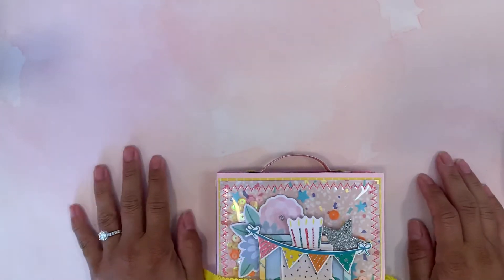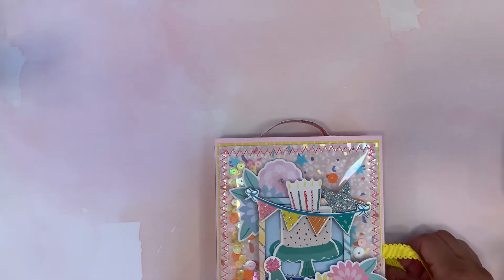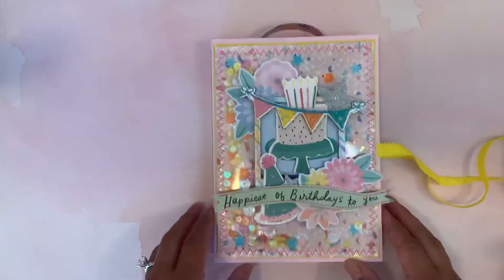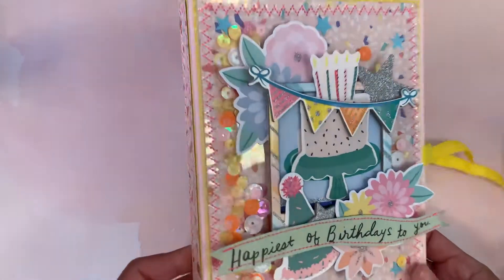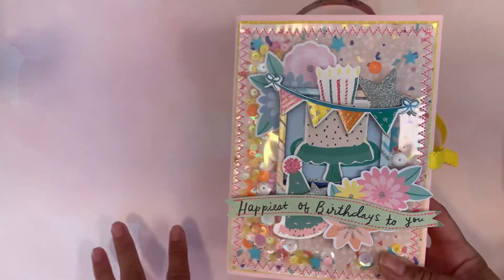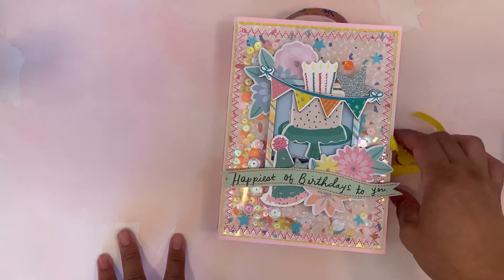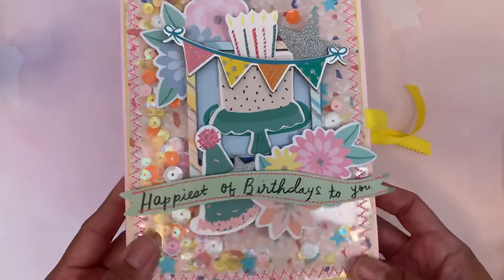So today I'm going to be sharing what mine is. She asked us to create either an embellishment box or a tag flip. I chose the embellishment box because I saw Kayla submit one to Tony, so I was like, oh, I want to try that. This is following BB Crafts' tutorial — I'll link it below. I used the Buenos Dias collection by Obed Marshall and also mixed it with the Hooray collection by Crate Paper, because the two collections coordinate really well with each other.